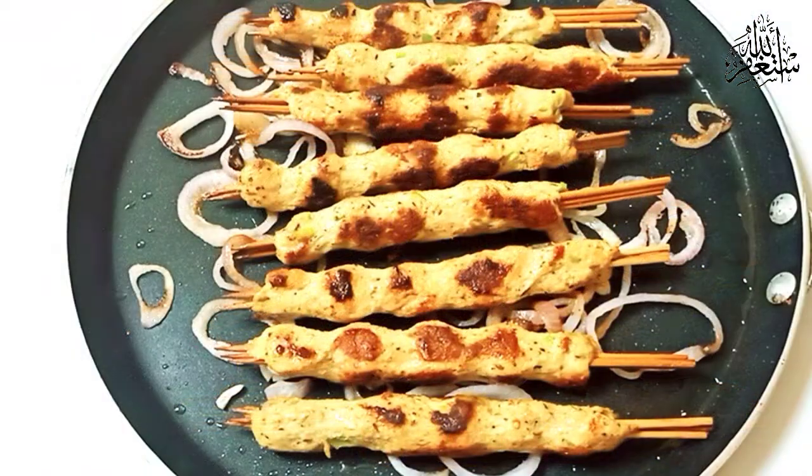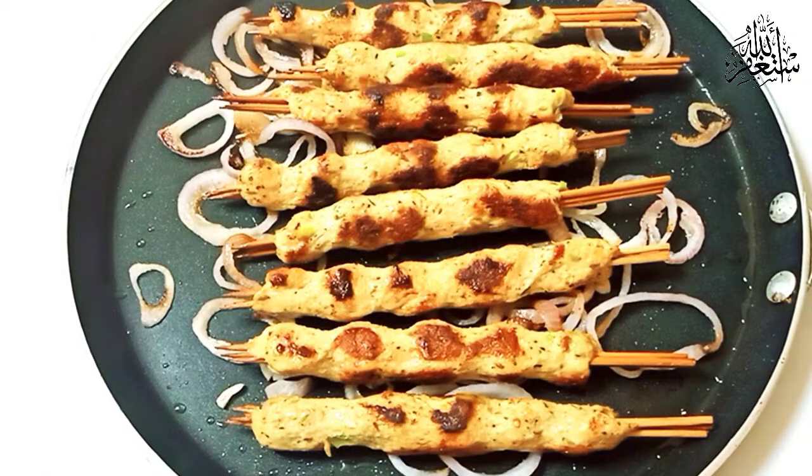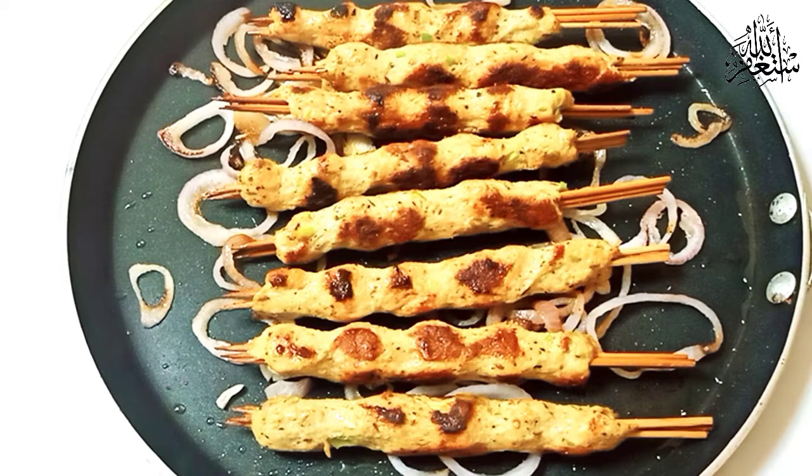Keep watching Mom's Kitchen Secrets. Stay tuned and Allah Hafiz.